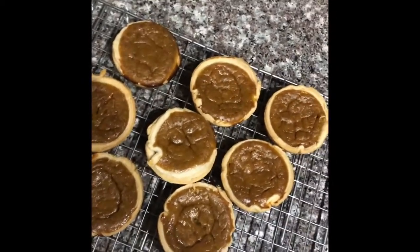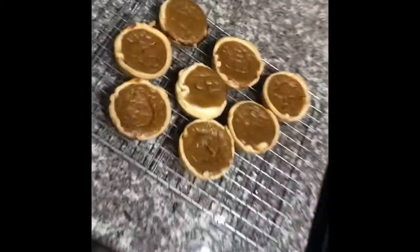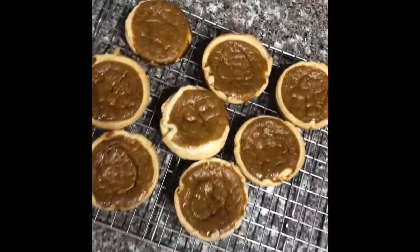Okay, so this is the finished product. Reid and I just did a taste test - turned out pretty good. Reid said that they needed to cool up, but I think I cooked them for close to 30 minutes, and they're pretty good.